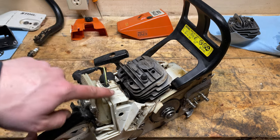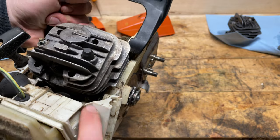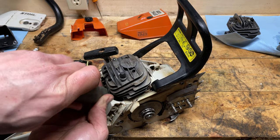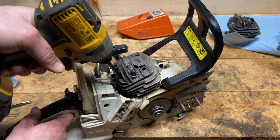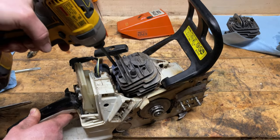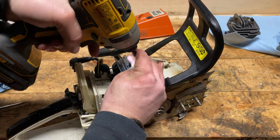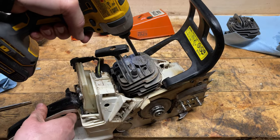The only thing separating us from removing this cylinder now is these four bolts, and right down in here you can see that shiny flathead — that is the clamp for the intake boot. I like using an impact with the T27 to take things off, but not for putting them back on — you don't want to strip them. If you do strip one, I have a video on how to repair that — I'll put the link below.